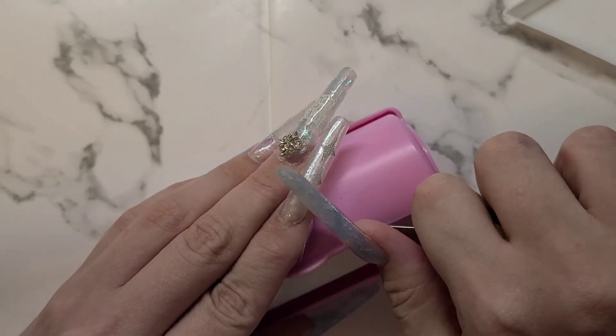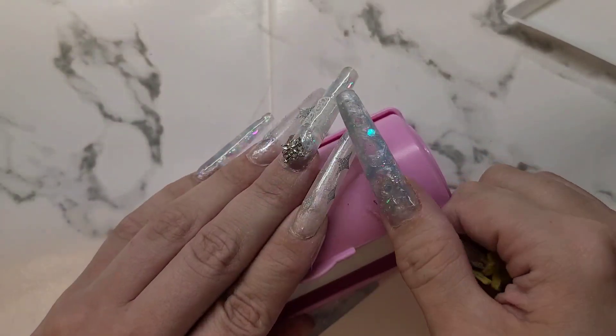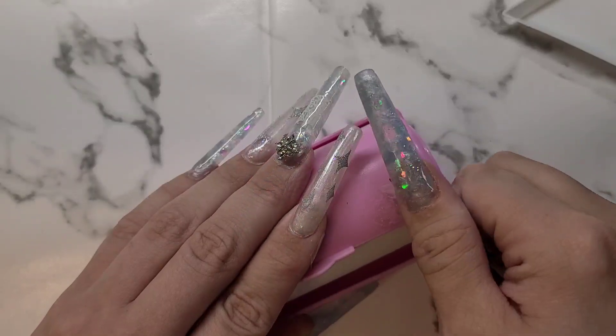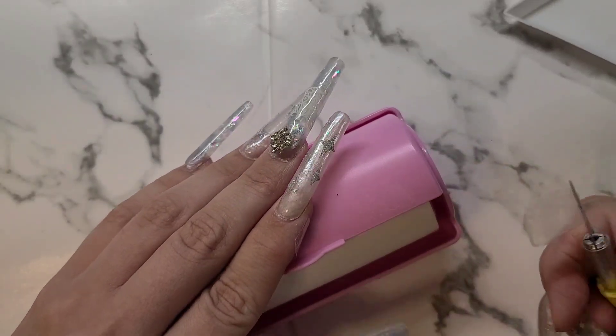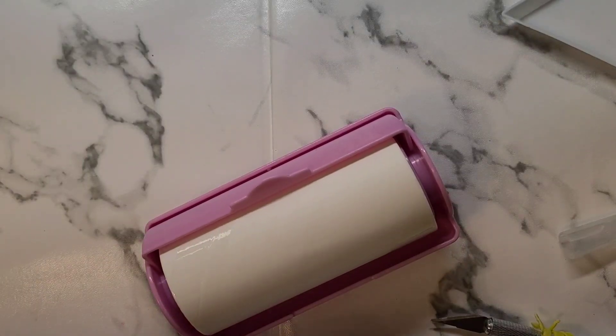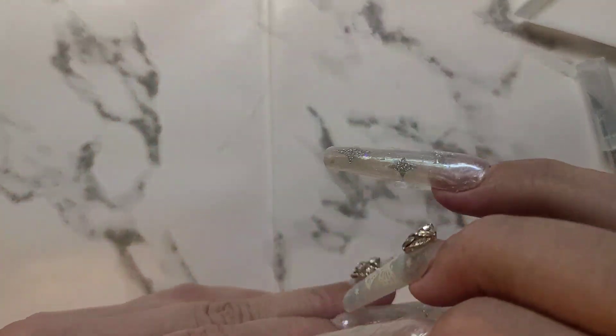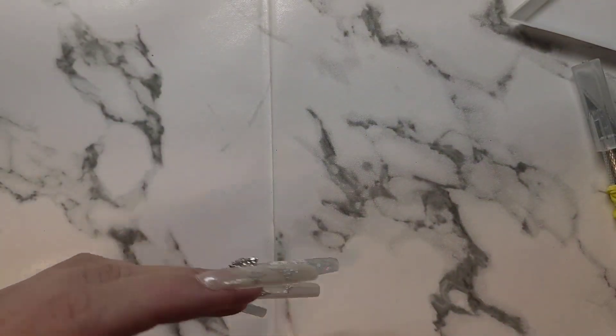They do come in black as well — I think they only had pink and black to be honest. That's going to have to get put to the side, I'll have to wipe it down with some alcohol. Okay, let's put this up so I don't slice a finger off. There are some more rhinestones.